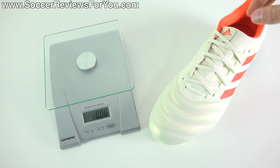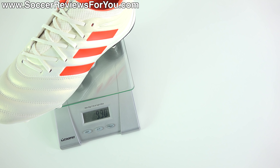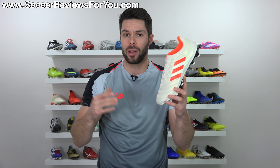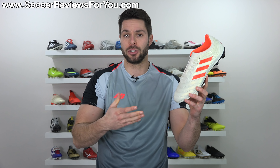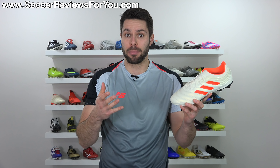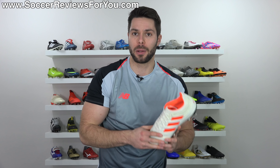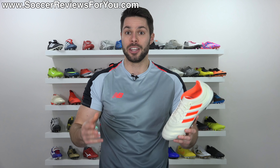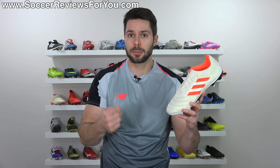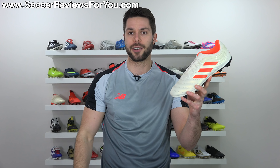And then finally there's the weight — a decent amount of weight as well. In a size 9.5 US, the Copa 19.3 weighs in at about 9.9 to 10 ounces, which is by no means super light. You wouldn't expect these to be super light, especially considering it is more of a budget-oriented takedown model. However, at this price point around $80 — or $70 if you're buying the Tiempo Legend 7 Academy — you can get a lighter pair of football boots. So if you're buying these expecting them to feel very light, you will be disappointed.